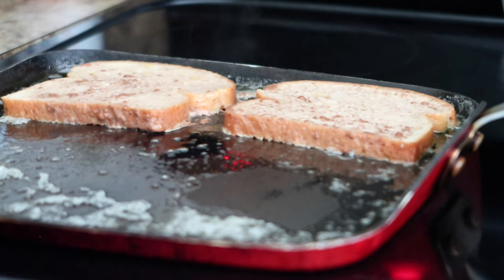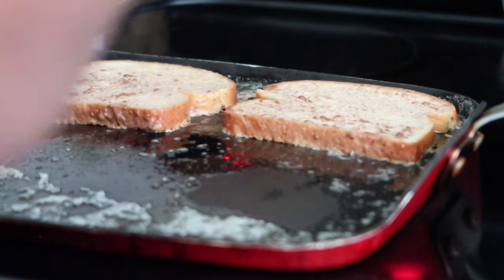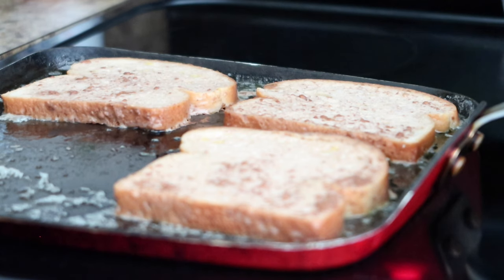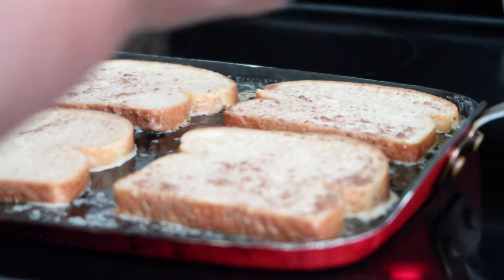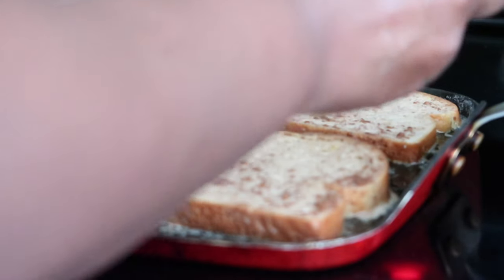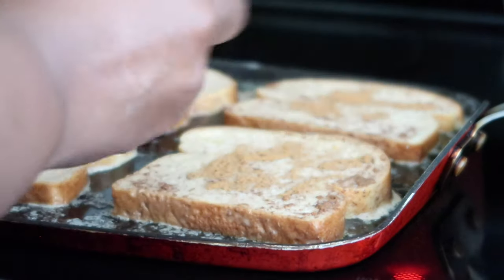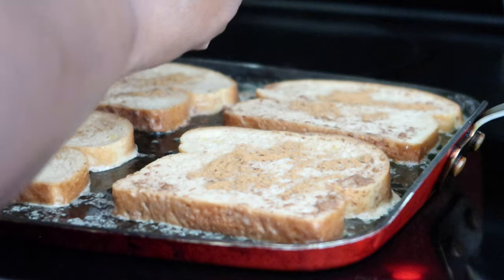My daughter's been begging me for bread so I just picked this up yesterday. She's been eating those little quick breakfasts and I think she's tired of them — she's used to me making real food. All the French toast pieces are in the pan now. I like cinnamon, so I dumped a little extra on there, and when I flip it I'll put some more.